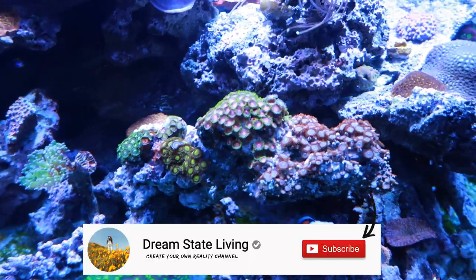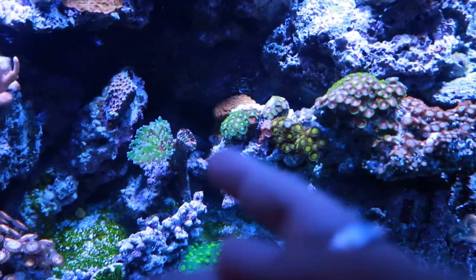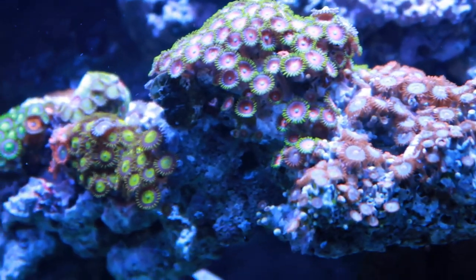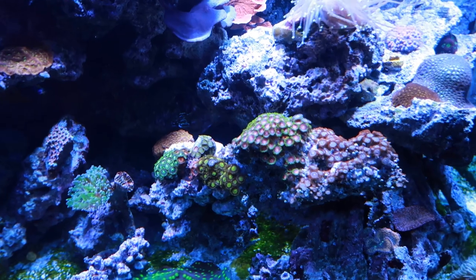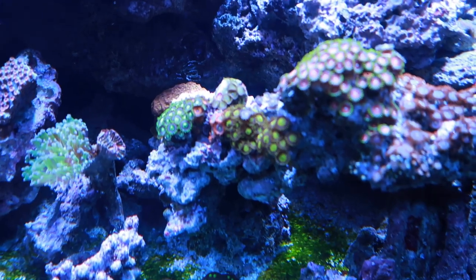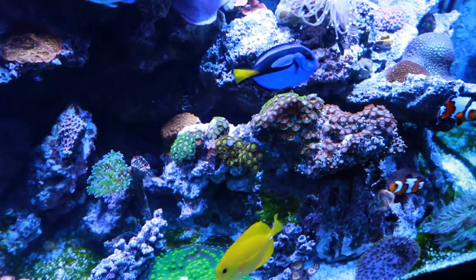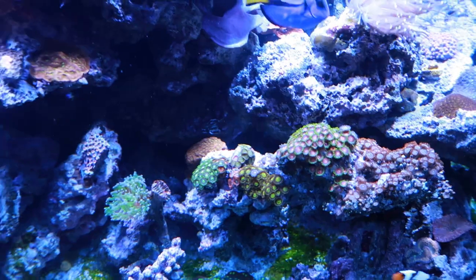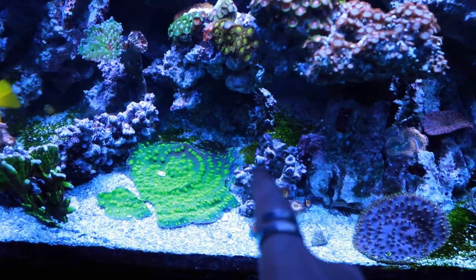Over here is the ZOA garden I have on this little bridge. I don't remember all the names - I think those are radioactives, maybe birds of paradise, eagle eyes. These grew really fast to get where they are now, but for the past couple months they don't really grow anymore except for the yellow ones, which have kind of doubled over the last month and a half. The goal is to get this whole bridge looking like a nice ZOA garden. The cornbread rainbow infusions I've tried to glue three or four times to that spot and they just keep falling off.